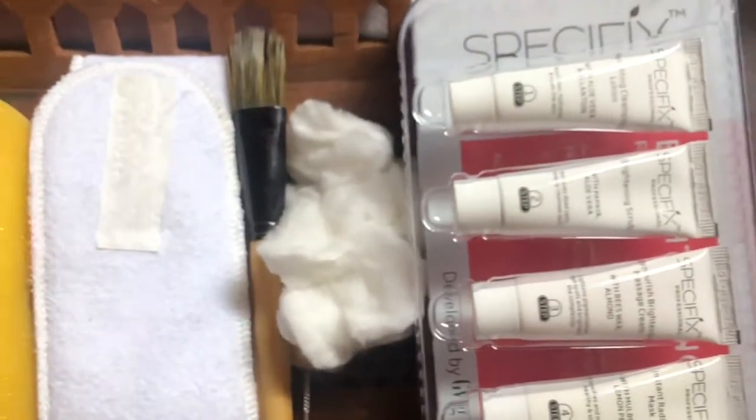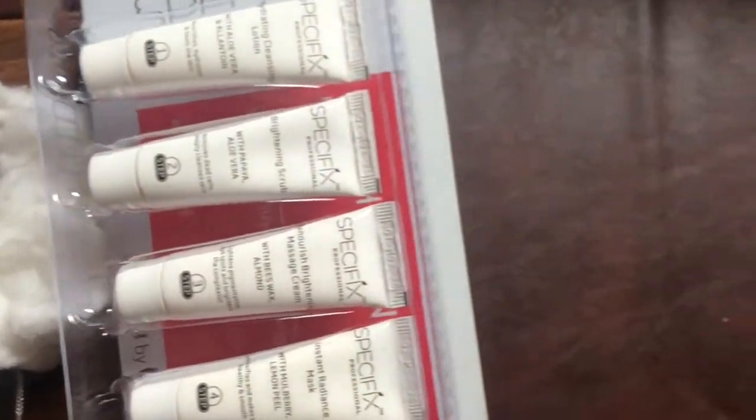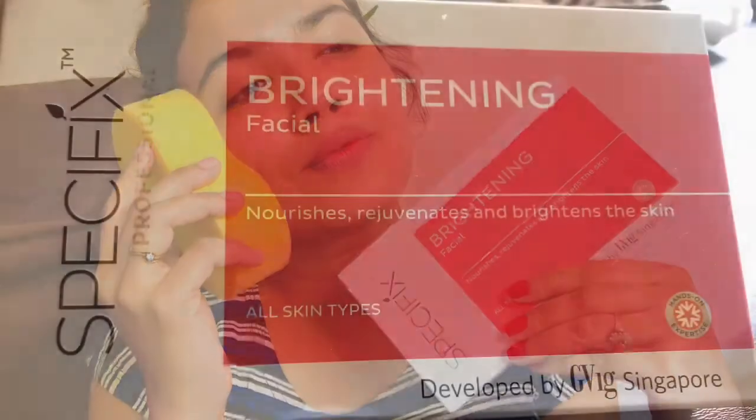Today I am going to share with you a facial video, which is from a specific professional brand which I have bought. If you haven't seen it, please check the link in the description box.